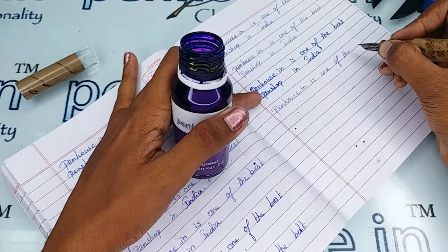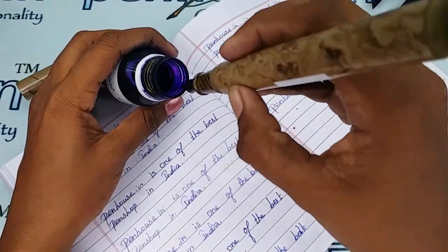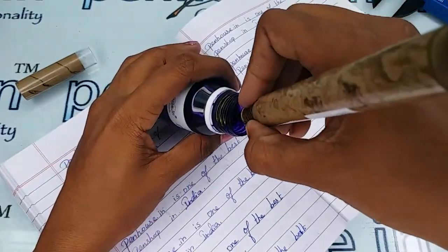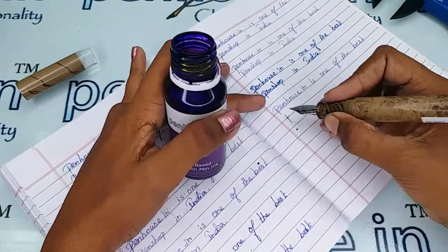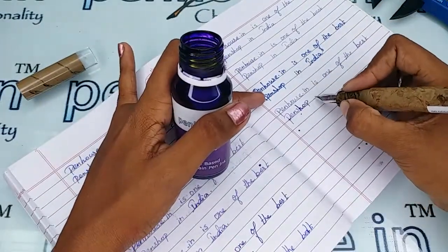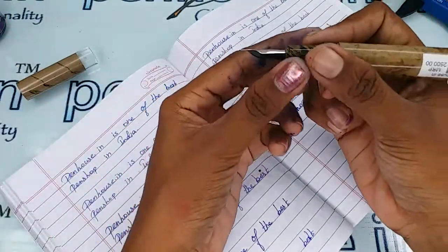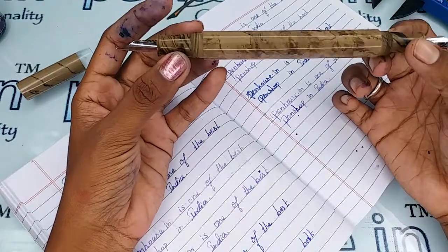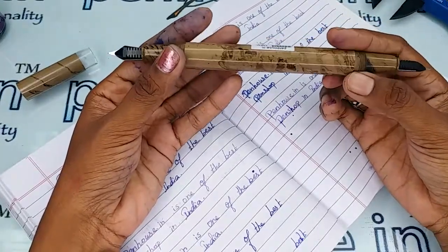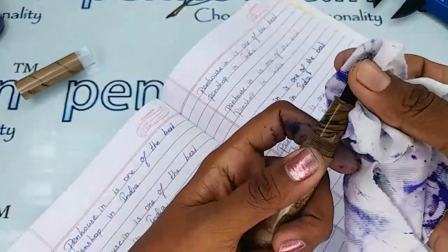Extremely smooth writing. The writing is extremely awesome. These are fancy pens and some pen collectors may love this pen — these are some specific rare collectibles, and some are made to order.